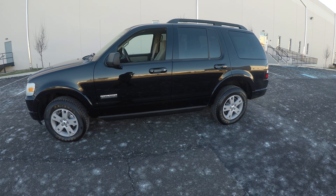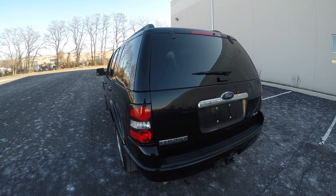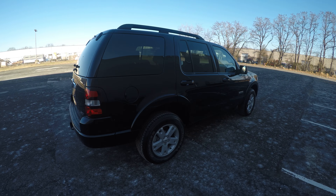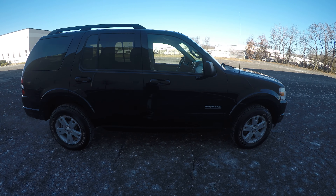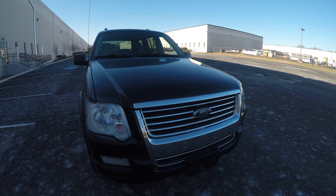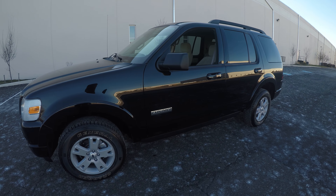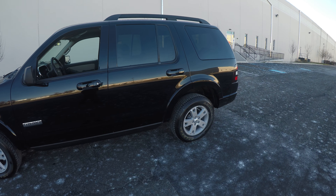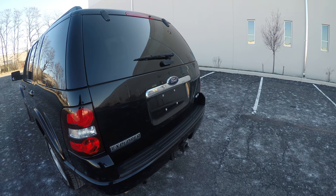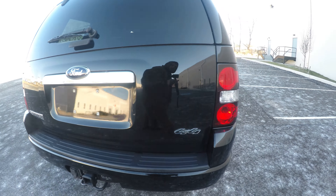This vehicle used to be a government vehicle, so the good thing is that all the service is kept up on it — they always make sure they take care of their vehicles. A good thing about the Ford Explorer is that it's almost like a mini truck: it's got a lot of cargo room, a very good towing capacity, and it is a four-by-four.